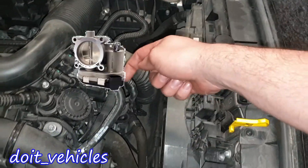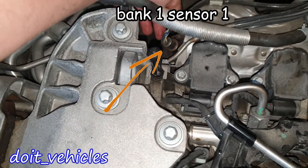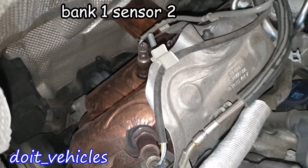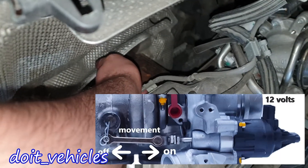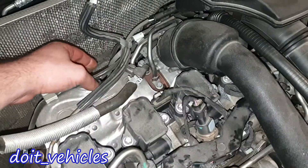The turbocharger delivers air that is already pressurized, which goes under here to the intercooler, and then it comes through down there, goes through the throttle body into the intake manifold. Here we have oxygen sensor number 1, and from here we can see oxygen sensor number 2. Here we have the switch of the turbocharger, which is an electric actuator.